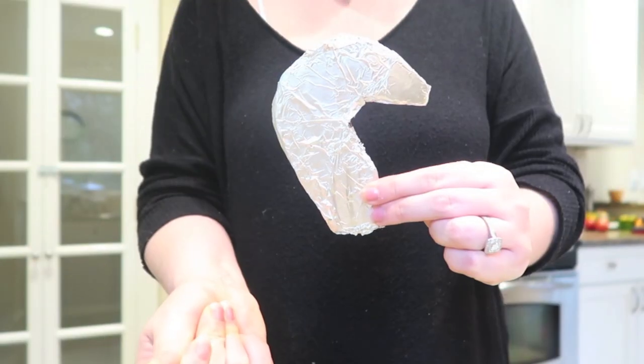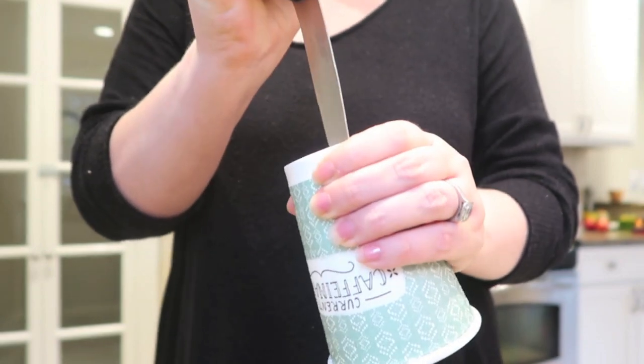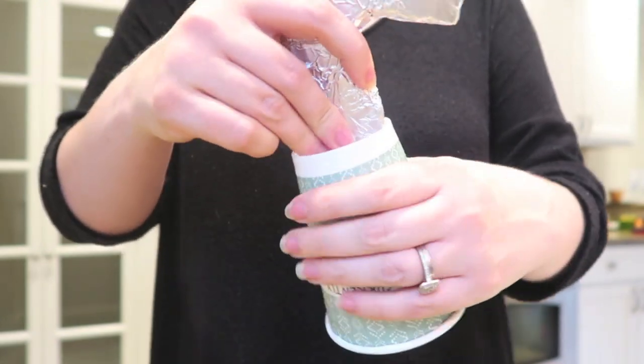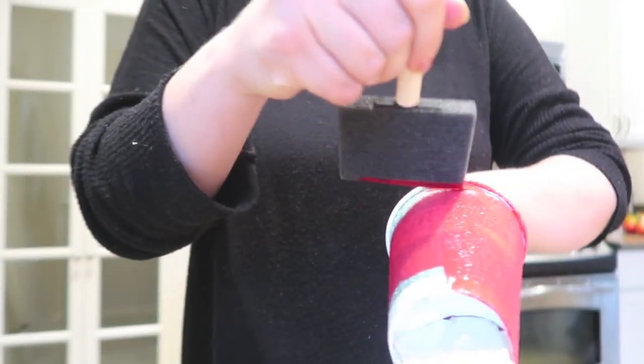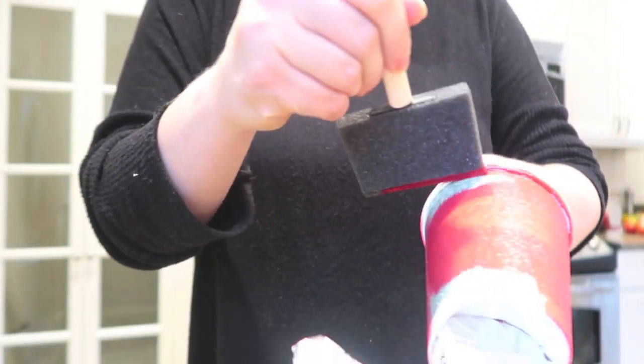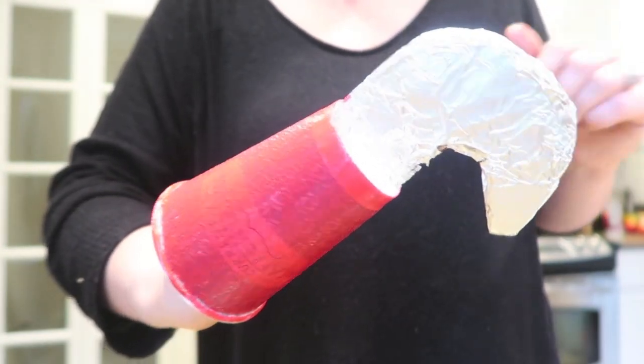Next, we're making a hook for Captain Hook. All you need is a piece of cardboard — cut it into that hook shape, cover it with tinfoil, then take a disposable cup and cut a little slit into the top to slide your hook in. I painted the cup red to give it more of a Captain Hook look, but you could also use construction paper to add color.